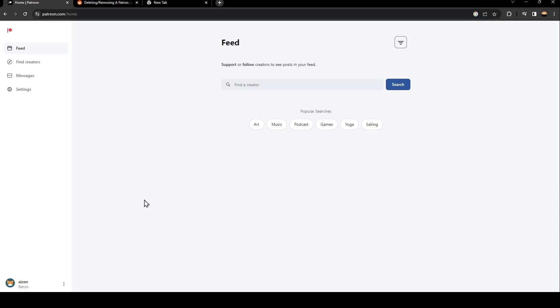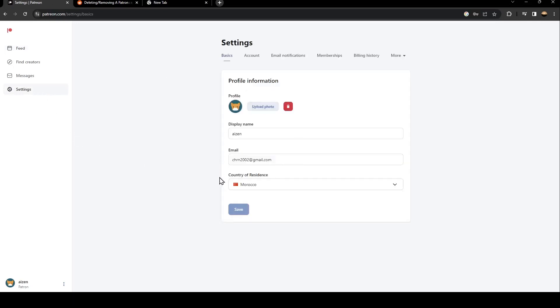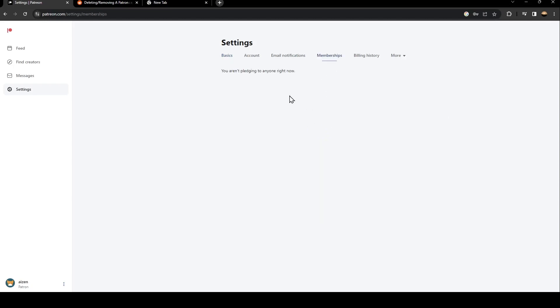In order to turn off auto-renew, go to Settings and wait for it to load. Once you're there, go to Memberships. You're gonna find all of your memberships listed there and you can easily turn off auto-renew from that page.